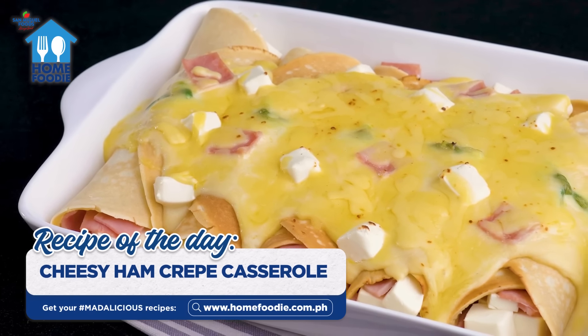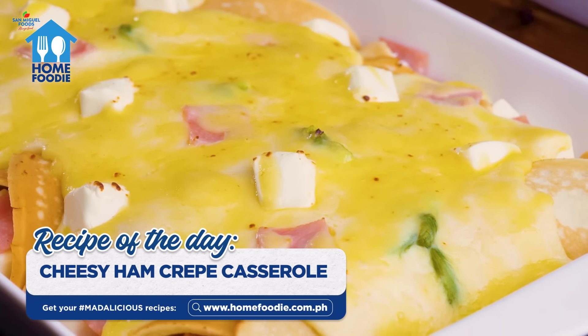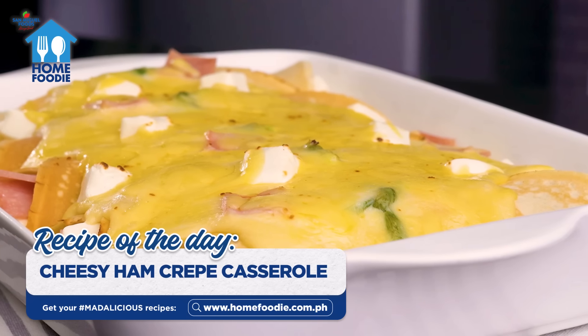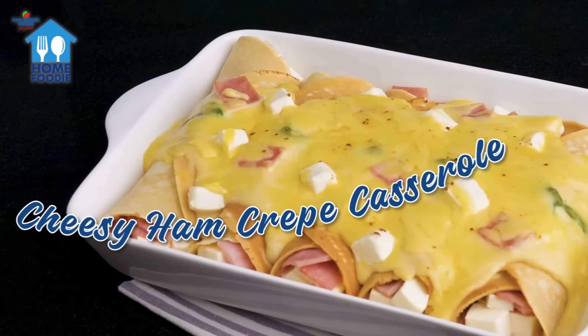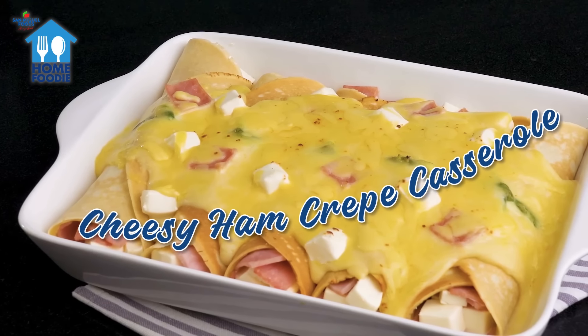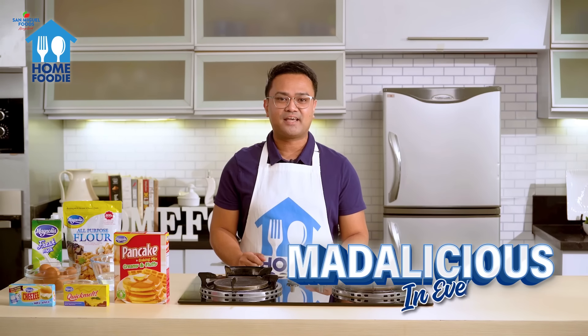Thin layers of soft crepes plus the rich flavors of ham and cheese with the white sauce drizzled on top. The simple, easy-to-make dish is great for beginners and can be served any time of the day. Presenting our Madalicious recipe of the day from San Miguel Foods Home Foodie: Cheesy Ham Creme Casseroles. I'm Randy Oliva and welcome to Madalicious in Every Meal.